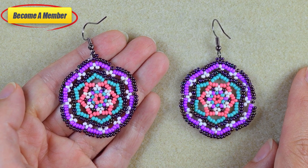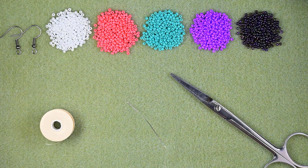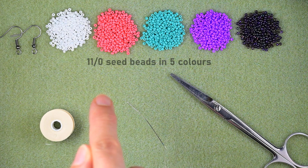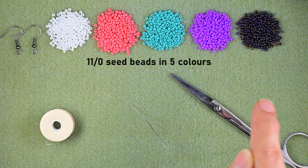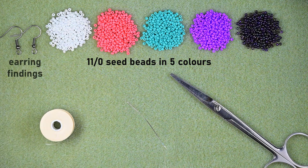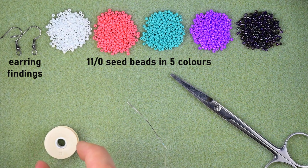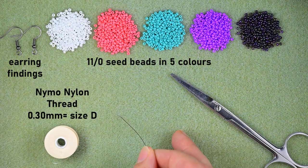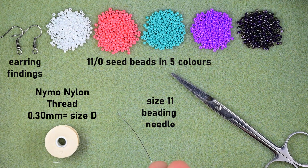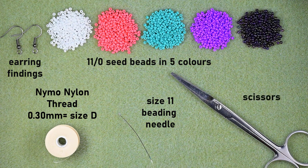Let's start with the list of materials. I'm using five colors of 11/0 seed beads: white, pink, turquoise, purple, and iris. I also use earring findings, nylon thread that is 0.3 millimeters or size D, a size 11 beading needle — you could use size 10 or 12, with the smaller sizes it's easier to work — and scissors.